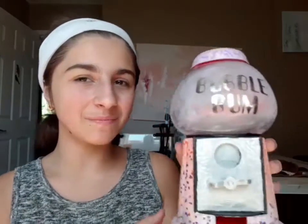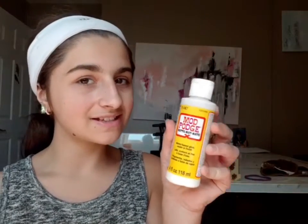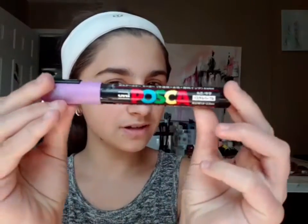Hello everyone! Today I'm going to show you how I painted this gumball machine. I used Montmarty paint, I used Mod Podge at the end to seal it in, I used sandpaper, I used a Posca pen for the little details, and I used stickers for the words on the gumball machine. Let's get started!